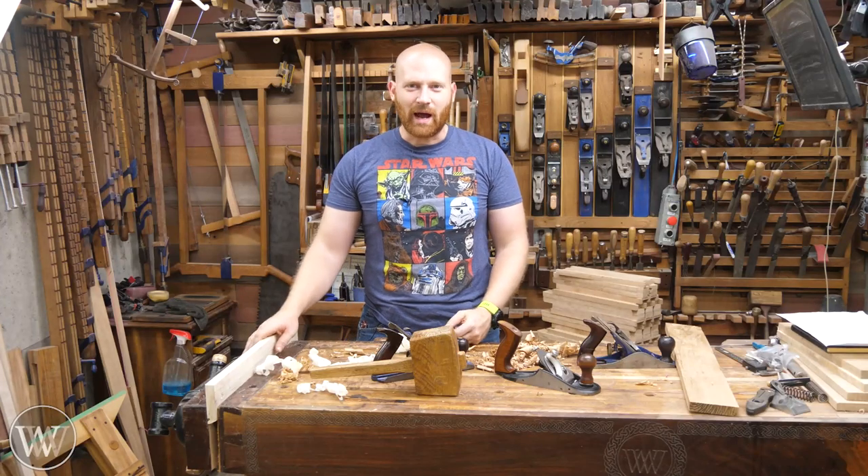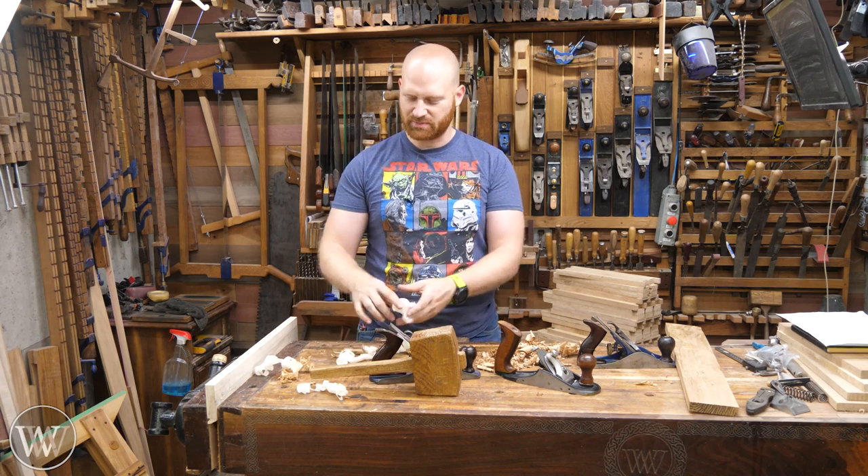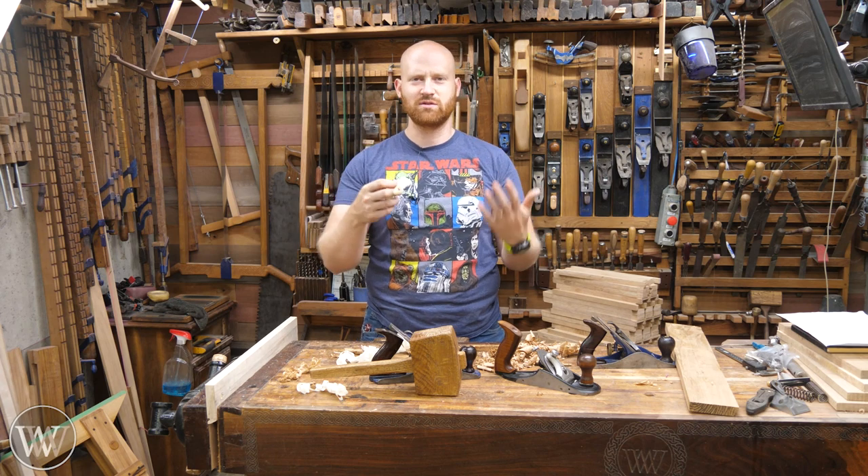Hey y'all, I'm James Wright and welcome to my shop. Working with a hand plane can be an extremely fun and enjoyable time, especially when you're getting these curls that are just translucent and beautiful and full width and just gorgeous.